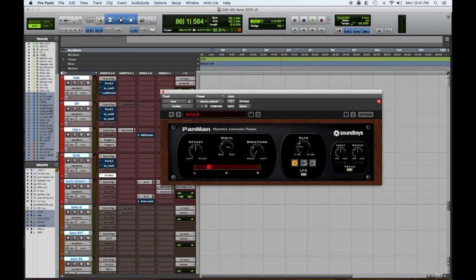Number three: SoundToys PanMan. SoundToys makes fantastic stuff — we've mentioned it in some of our other videos. This is a great plugin. It's very simple and gives you the ability to take any image and move it around on the stereo field any way you like — in time, out of time, slow, fast, wide, and narrow. It's all adjustable, very easy to use, and super fast.